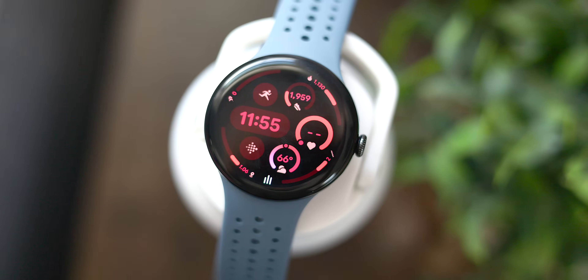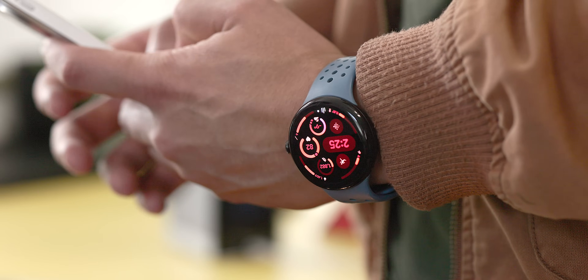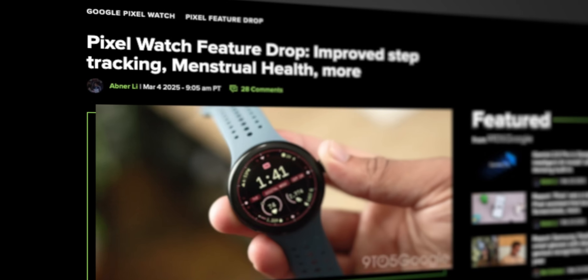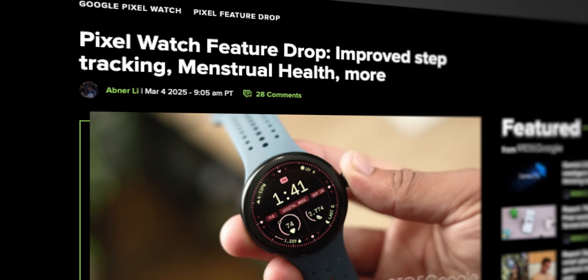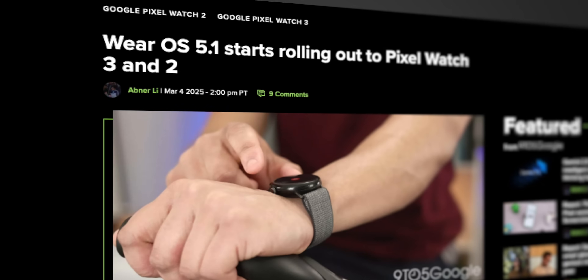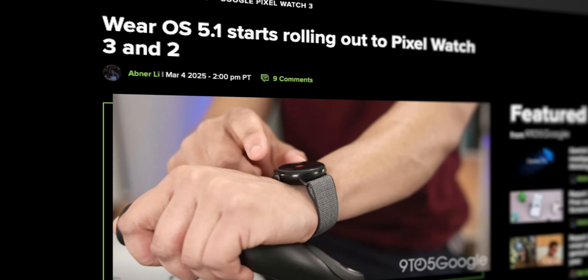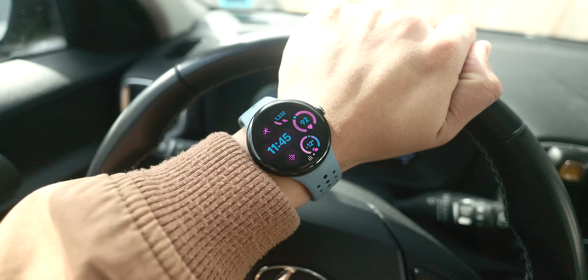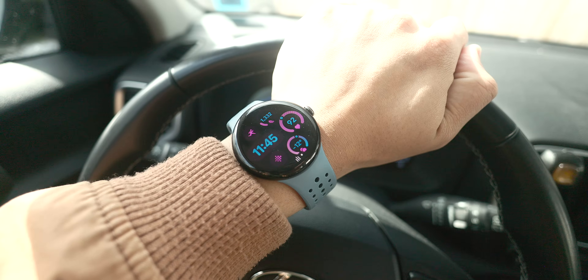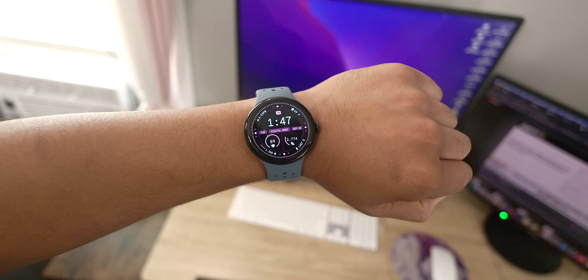If you're a Pixel Watch owner, the month of March has been a big one for you, as there's been a lot of change to Pixel Watch devices as of late. Not only did we get the March feature drop that brought a handful of new features to all three generations of Pixel Watch, but we also got the big Wear OS 5.1 update. I wanted to create a more focused, dedicated video for those specifically interested in Wear OS.